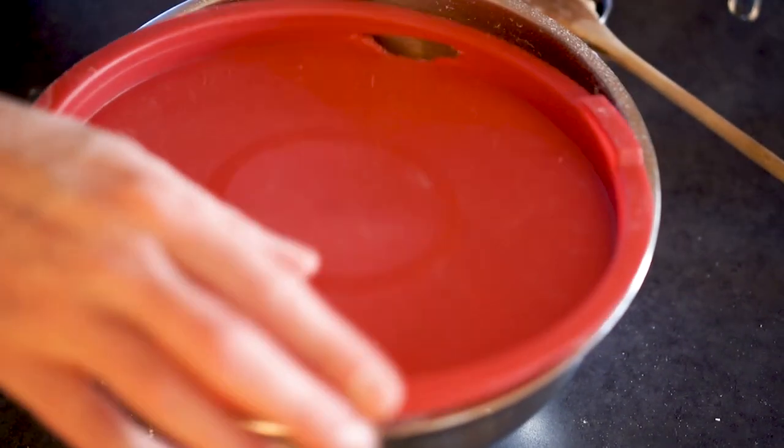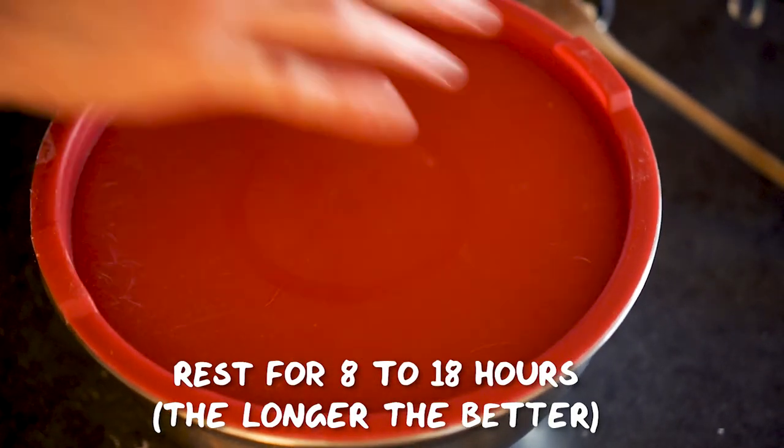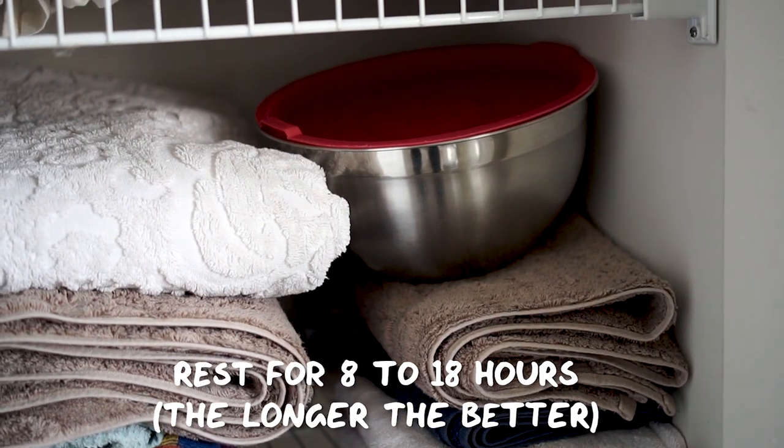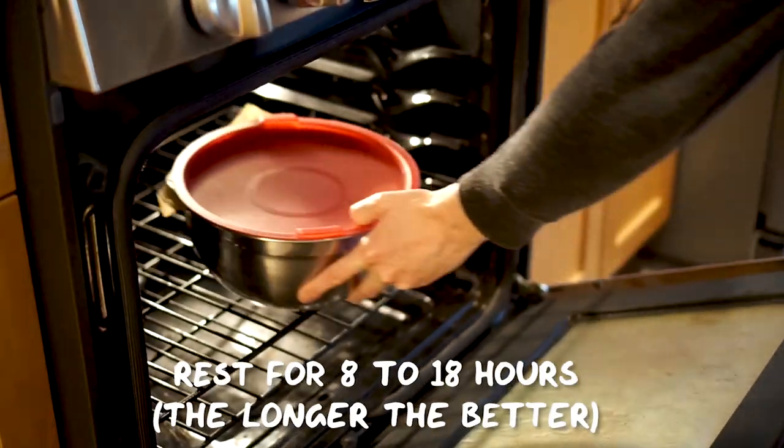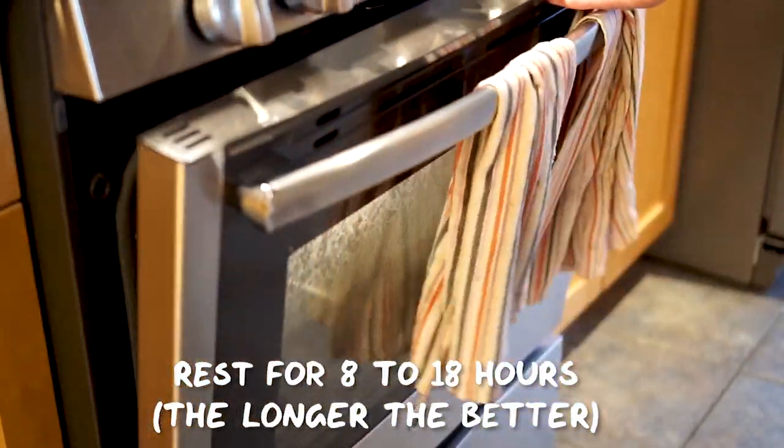Then you want to cover it — this bowl is a handy lid, but you can also use cling film or saran wrap. It's good to put it somewhere nice and warm to activate the yeast, like an airing cupboard, near a radiator, or like I'm doing here in an oven that I've warmed just to slightly above room temperature.